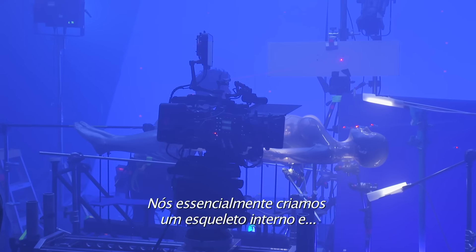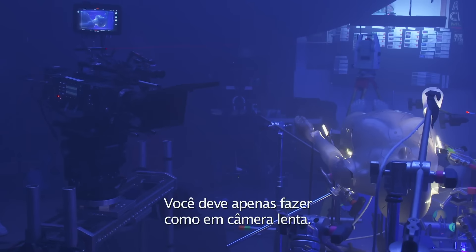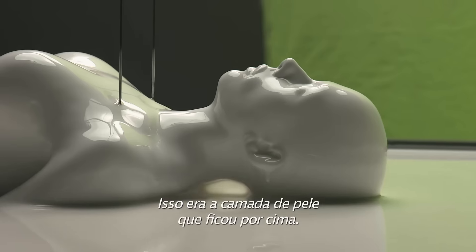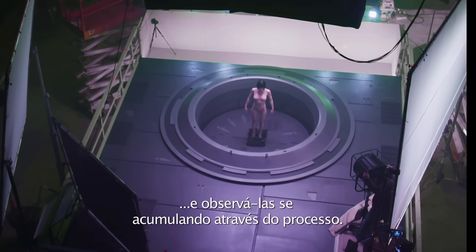We've essentially created an internal skeleton and then basically put a muscle layer around the outside of that. You should just do like a slow track. We had another body as well that we brought out of a white liquid, and that was really the skin layer that went over top. So it's all about adding these layers and watching the layers build up through the process.